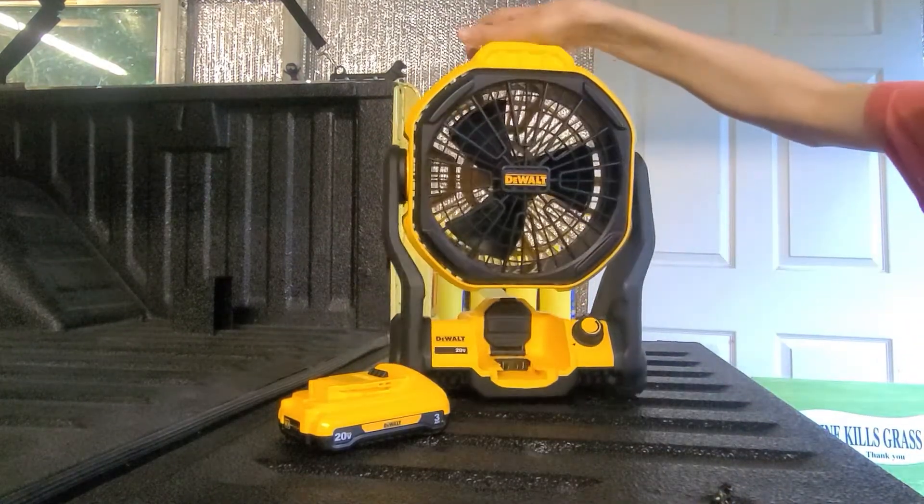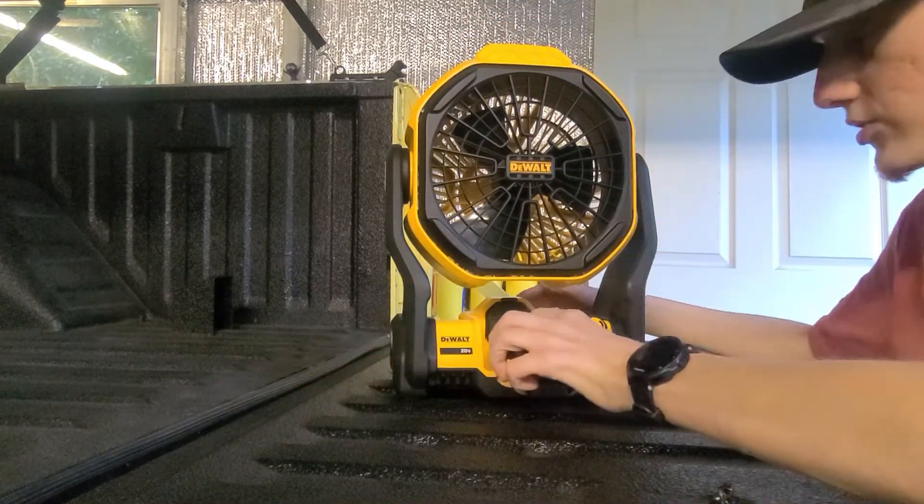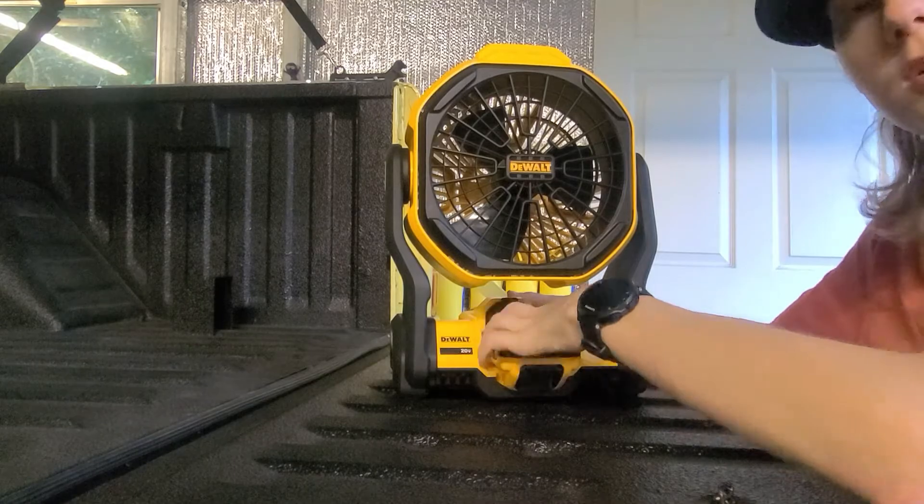That's pretty much what I have to say about the fan. It's a pretty good investment. Thank you all for watching another episode of Toyota and Dodge Garage.